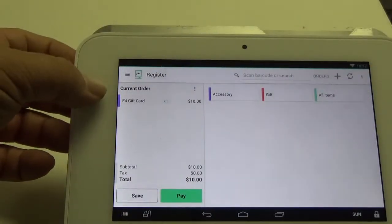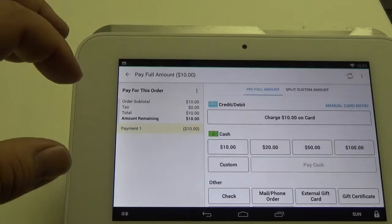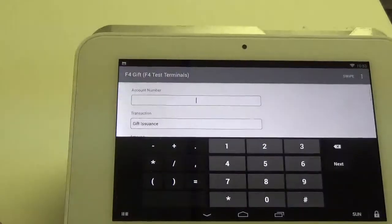Now you can see that the item is listed here in our cart, so now I'm going to hit Pay, and it's going to allow us to select the tender that we're going to use. So we're going to use cash — $10 — and hit Pay. Now you can see that it's loaded us into the gift card app.